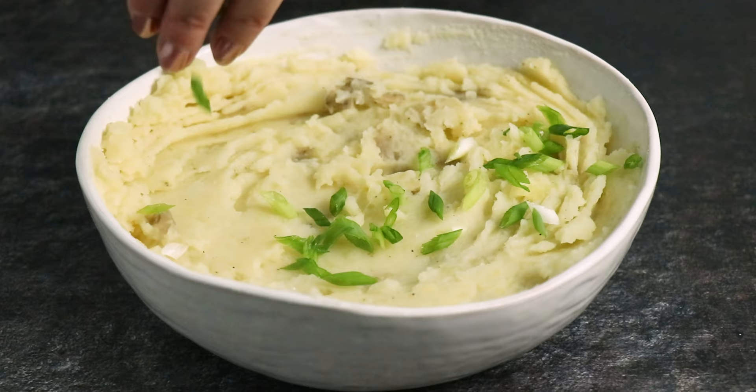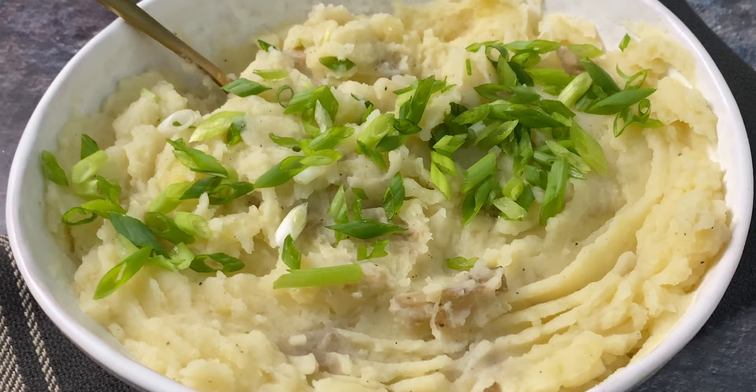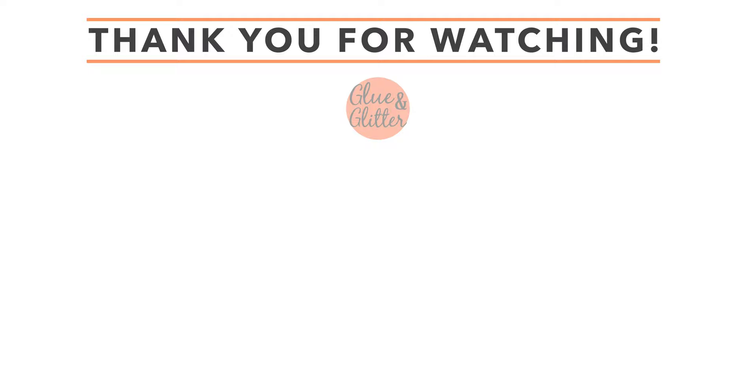I hope that this video has shown you everything you need to know to make rich, creamy olive oil mashed potatoes. If you have any questions I didn't address, feel free to drop a comment — I'm always happy to help. And don't forget to rate and subscribe. Happy cooking!